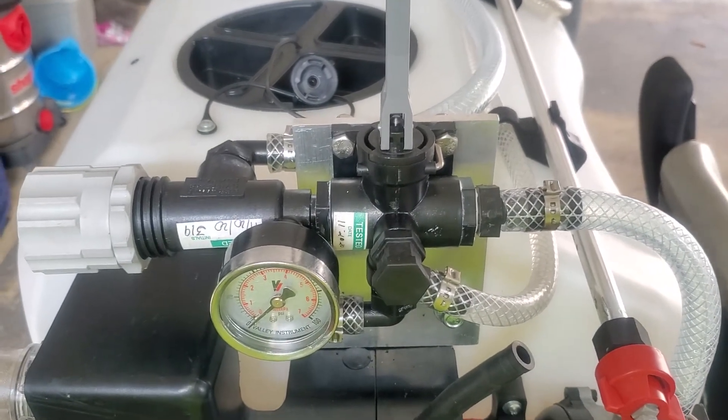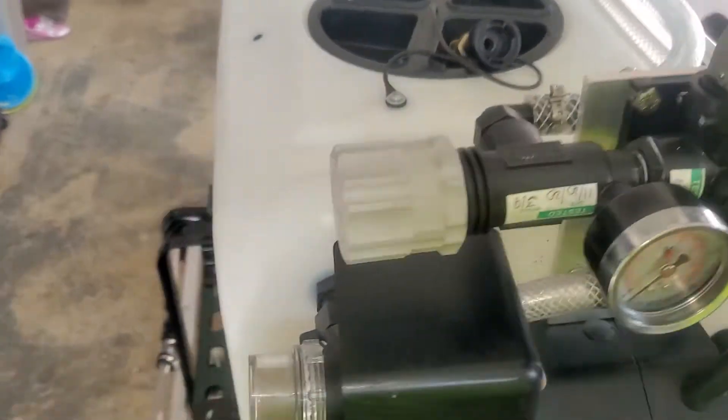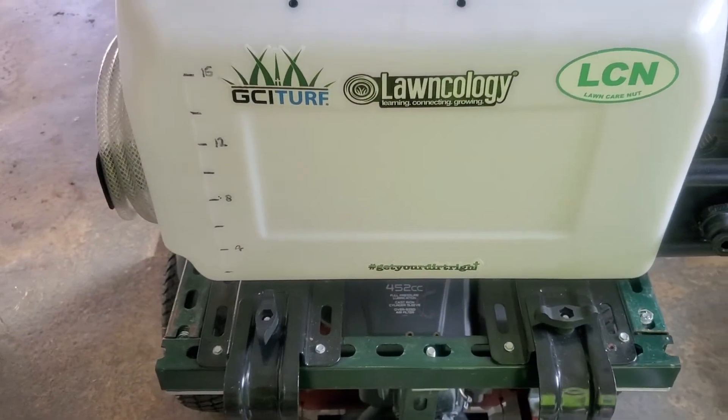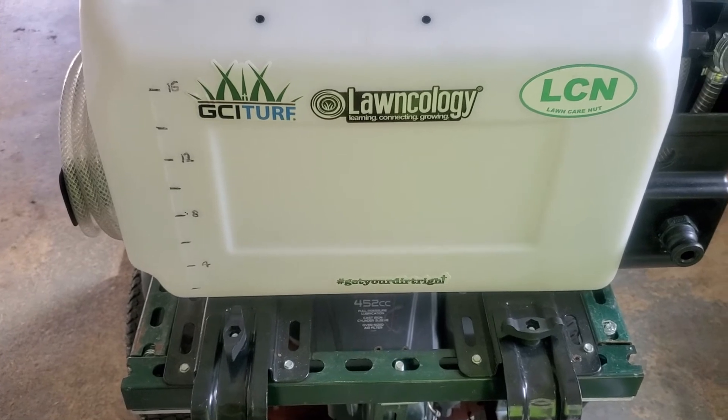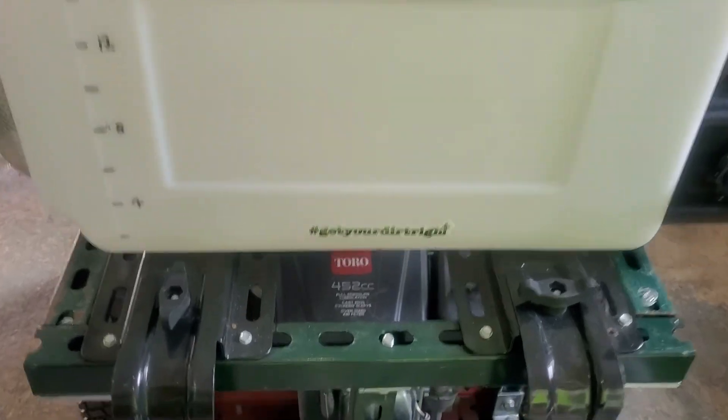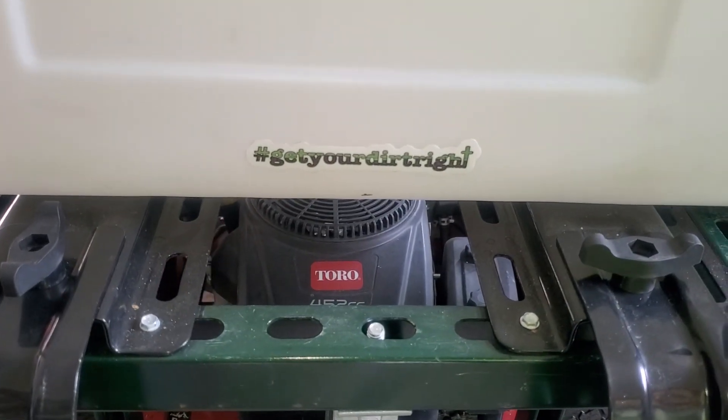If you have any questions I'll be happy to help. I've got to give credit to Pete from GCI, John from Lawn Ecology, Alan from Lawn Care Nut — and don't forget Pete's famous words: get your dirt right.